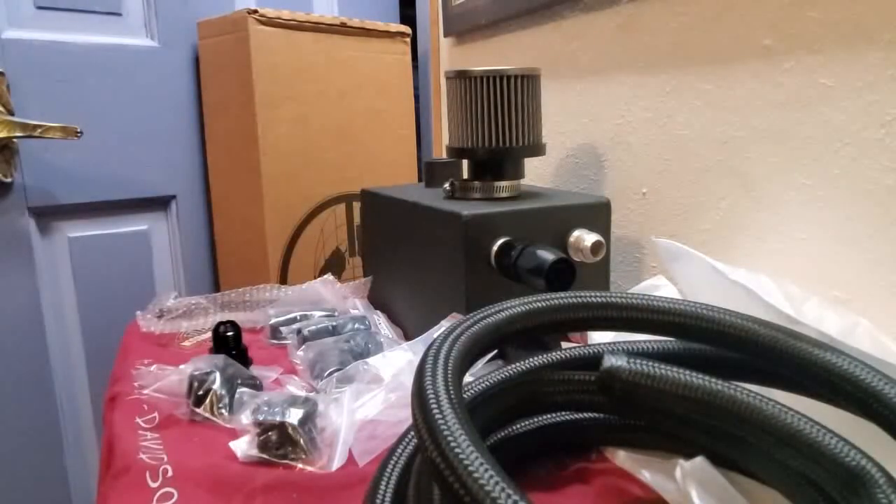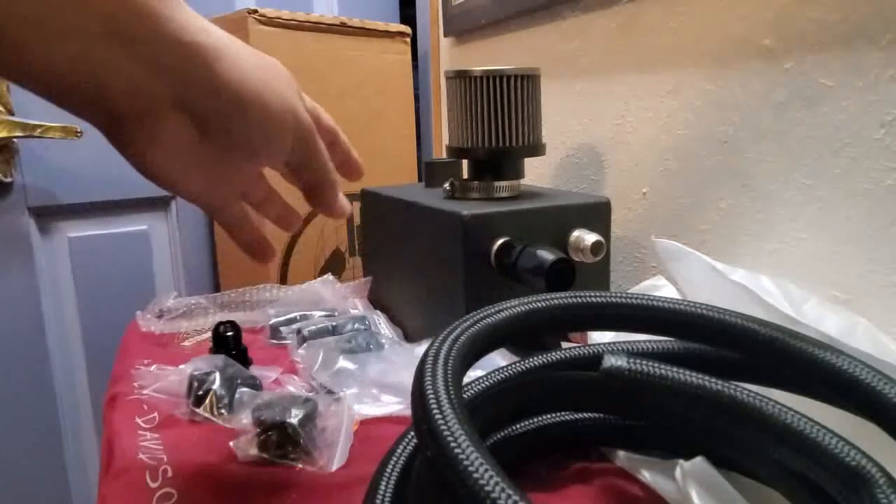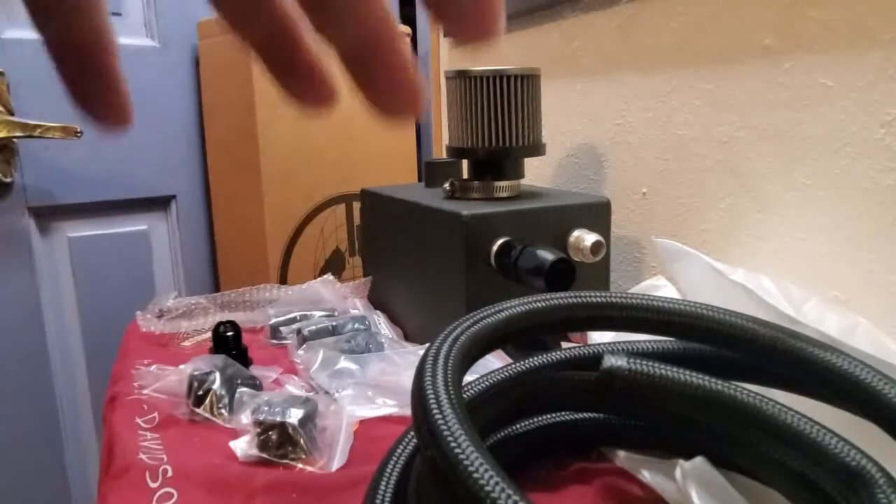I'd find it hard to believe anything could get damaged in shipping because it is shipped in a nice box. Everything is well packaged, individually packaged, and labeled, which is pretty sweet.